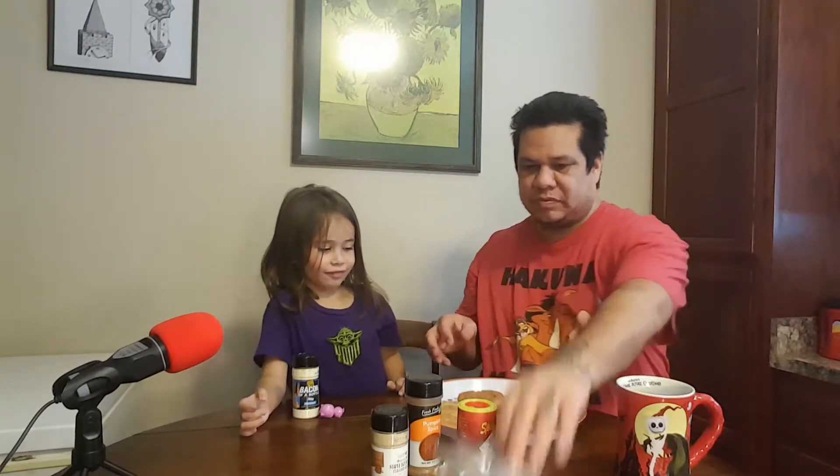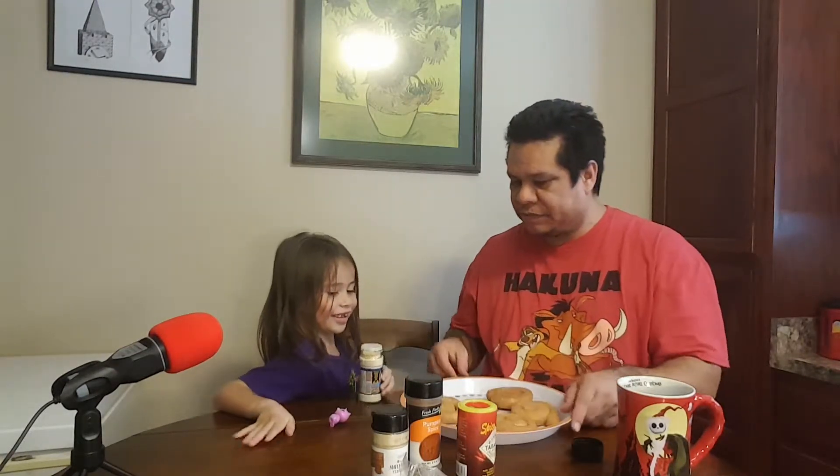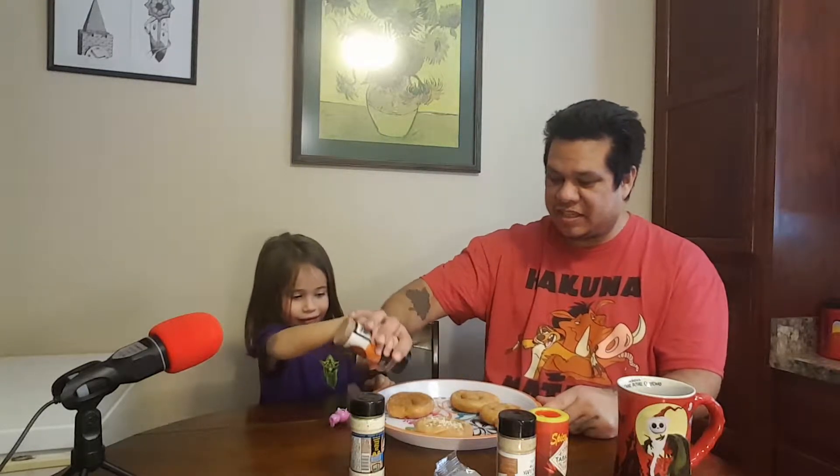Let me get this open. Put it on one — okay, that one's done, that one's the bacon one. This one will be pumpkin spice. You want to smell it? She already smelled the bacon one before the video. She's doing the seasoning herself, so there is a lot of seasoning on these. This one is the maple bourbon flavored sugar, and this one will be the Tabasco salt.